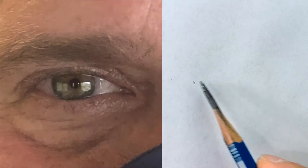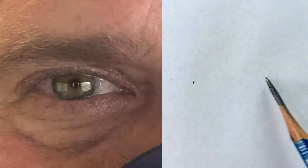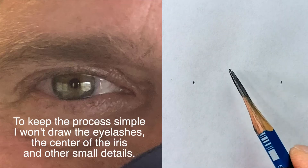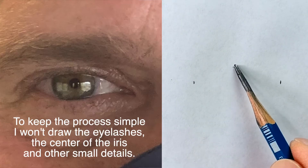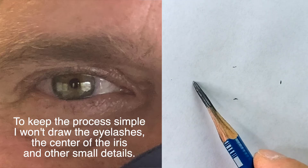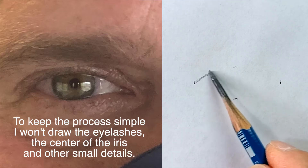Hi, this is Mali here. Today I'm going to draw an eye. First, let's place the width — one mark for the left side and then one mark for the right side, now the top and then the bottom. Now I'm just going to draw the white of the eye only.